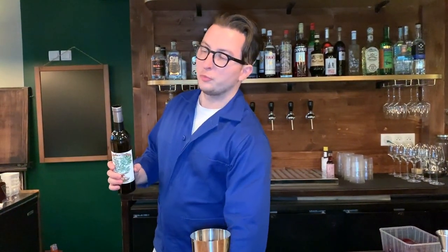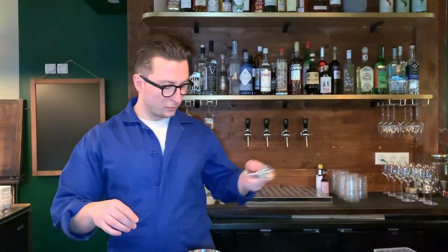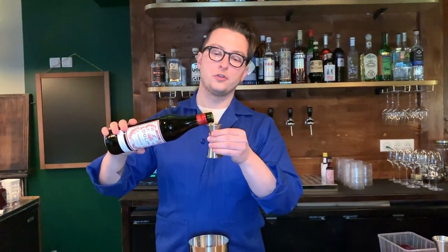This drink is a classic of New Orleans, so you know it's going to have French-inspired ingredients and a lot of booze. We just started with two dashes of Peychaud's bitters, and now we're going to go for 2.5ml of absinthe. Then we're moving on to 12.5ml of Bénédictine, and 20ml of red vermouth.